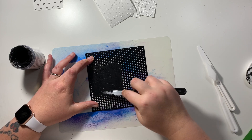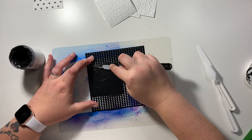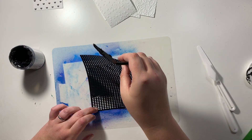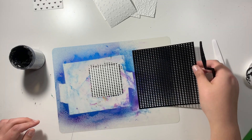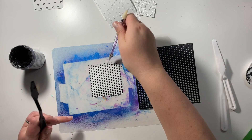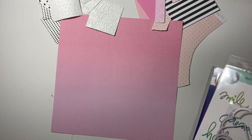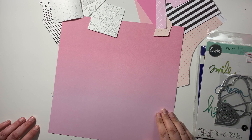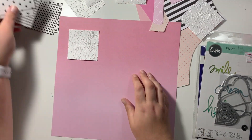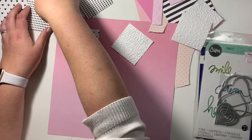I wanted to try and use the white but making it using my supplies that I've got, so I shopped my supplies in my room and really made the most out of using the black texture paste and also the embossing folders to create some different textures rather than using pattern paper.